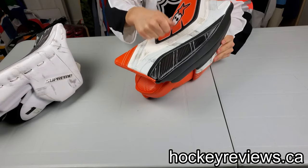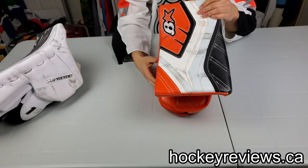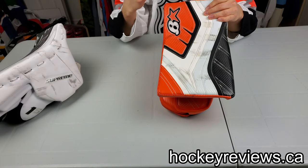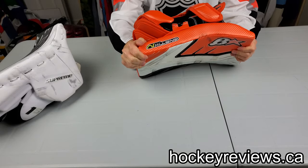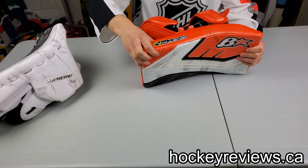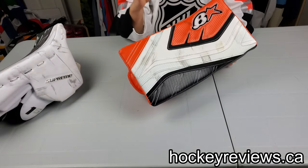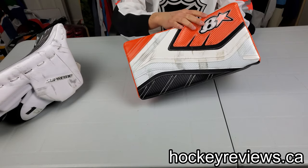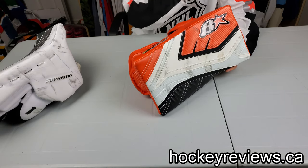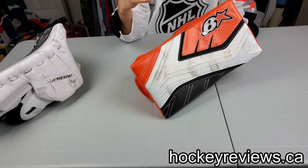The base of this blocker isn't that hard and rebounds don't come off it that lively — it's kind of a standard blocker, similar to CCMs and the PASO I've used. The board is pretty firm. Some of the lower-end blockers you can bend like this, and that's a pretty big concern — what will a puck do? Vaughn's Pro line Step Down, you can kind of bend the board, and that's not great for durability. The board should be stiffer than that.